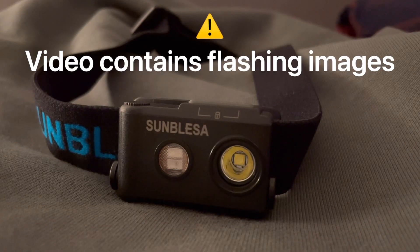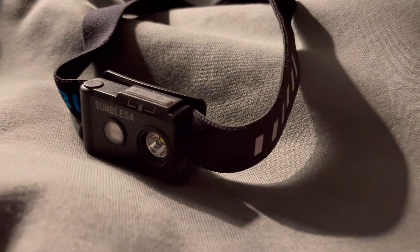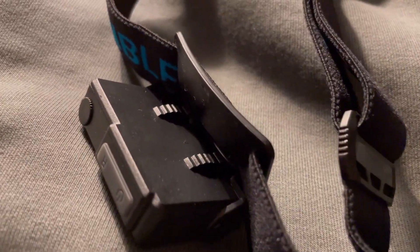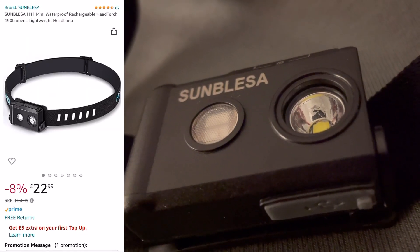Hey, what's up guys, and welcome back to another video — it's only going to be a short and sweet one today as I'm reviewing this head torch that you can see in front of you. What you're looking at is the Blesser H11, and I was lucky enough to get one sent out for me to review. So if you're in the same situation I was — having never owned a head torch before — or you've got one but it's just not the best, stick around as you might like this one.